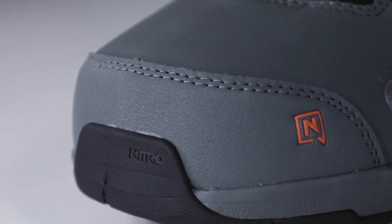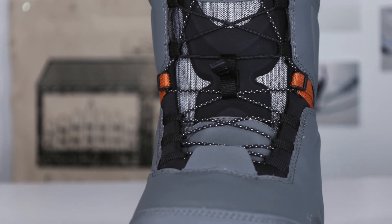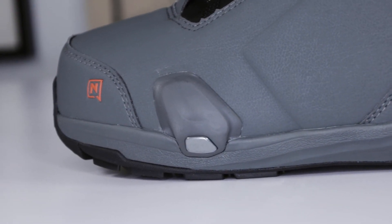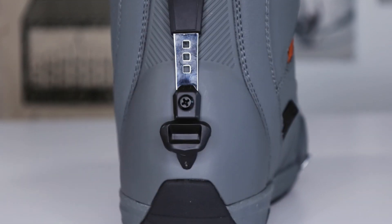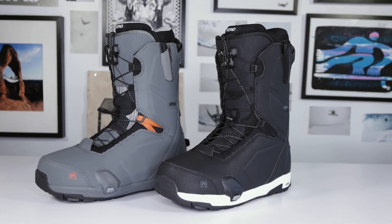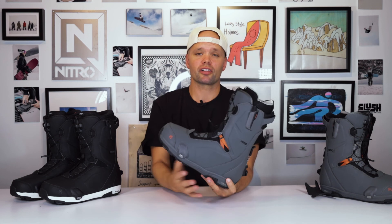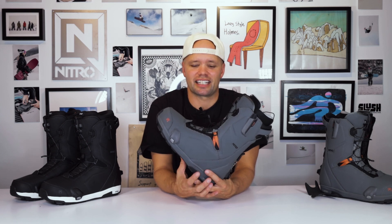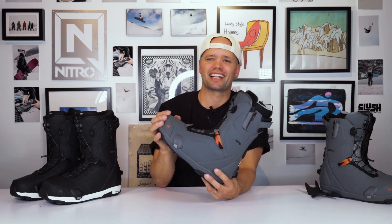I'd highly recommend the new 2024 Nitro Profile TLS Step-On boots for anyone looking to utilize the future of technology — the Step-On interface combined with Nitro's ultimate fit. Do yourself a favor: go to your local snowboard shop and try on a pair. I'm pretty sure you're going to love how they fit, because that's what we're known for — the ultimate fit, no matter what kind of foot you've got. Thanks for watching and I'll see you out there!